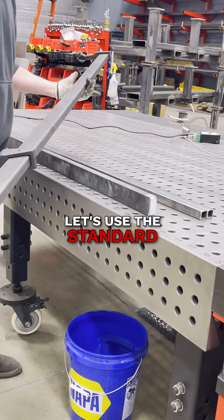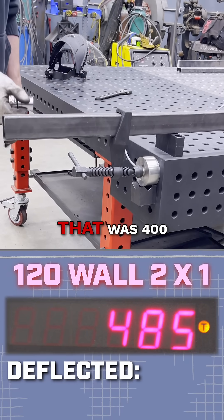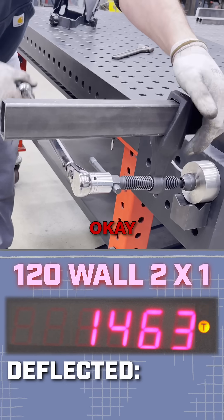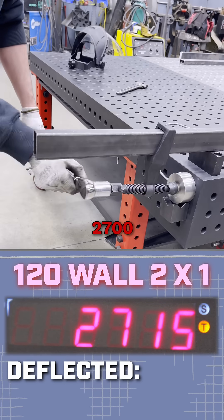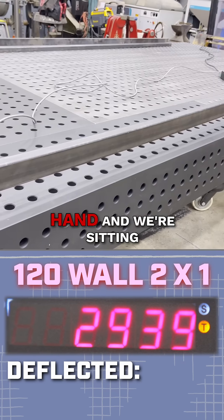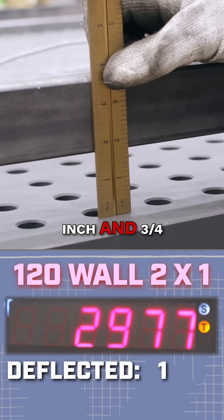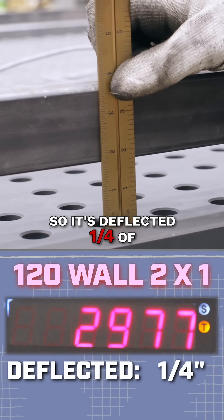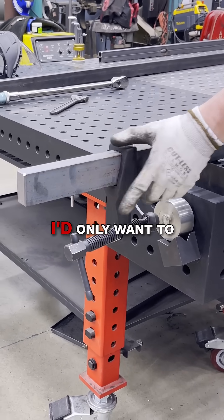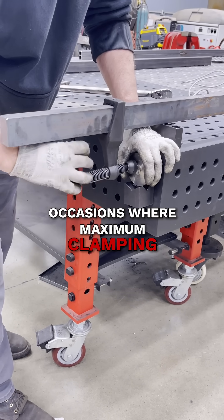Just by hand that was 400, 500 pounds — up to 1200, 1600, 2000, 2730. I can still turn it more by hand and we're sitting at 3000 pounds. Very little bend — inch and three-quarter, so it's deflected a quarter of an inch. Solid one by two bar stock. I'd only want to use this in rare occasions where maximum clamping force is desired.